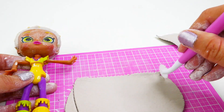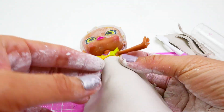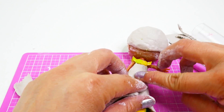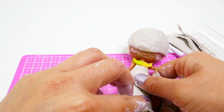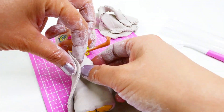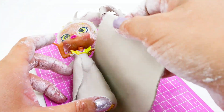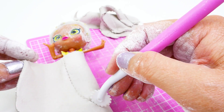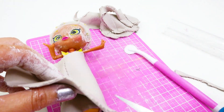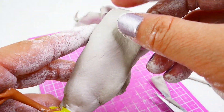Now let's work on the dress. Starting with a flat piece of clay, we're going to build her skirt. This piece we're going to wrap around her waist and blend it together in the back. Then we're going to add a second piece — this piece wraps around the first piece and has an opening on the side.